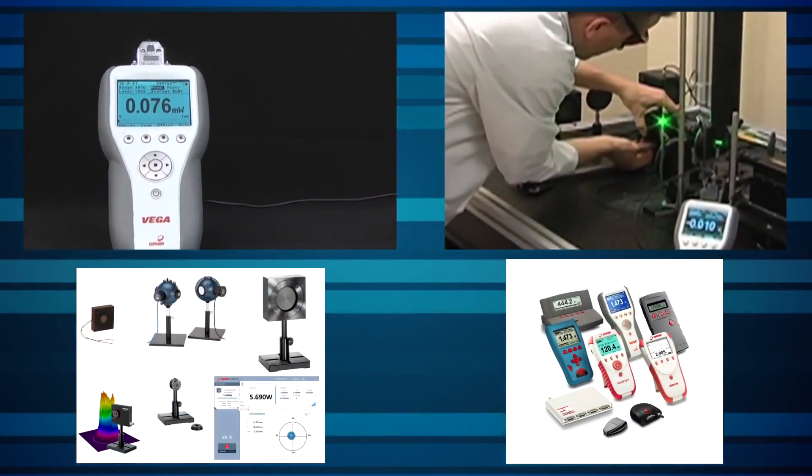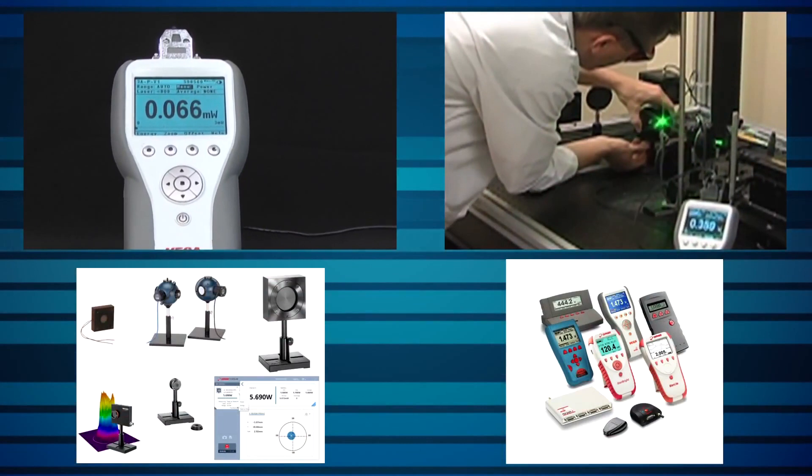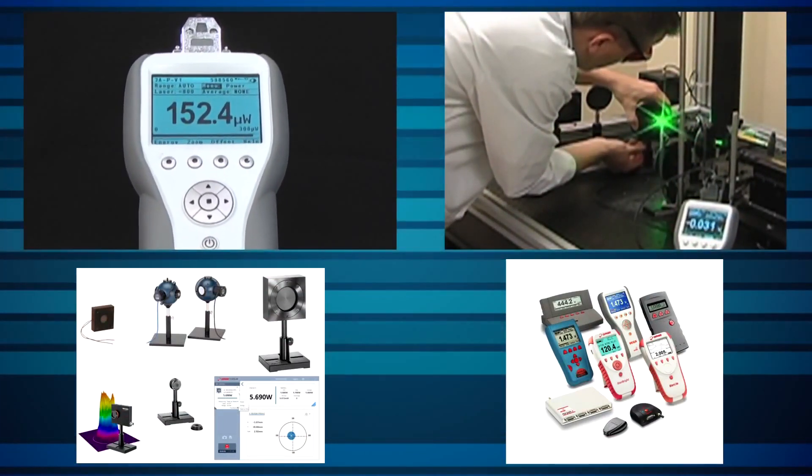When you use laser measurement equipment from Ophir Photonics, you know that the equipment will measure accurately and reliably. It's also good to know that you're in expert hands when it comes to servicing your equipment, whether it's periodic recalibration or an unexpected repair. In this video, we'll walk you through the service process, from your initial request to receiving your equipment back, so that you'll know what to expect when you need your Ophir measurement instrument recalibrated or repaired.